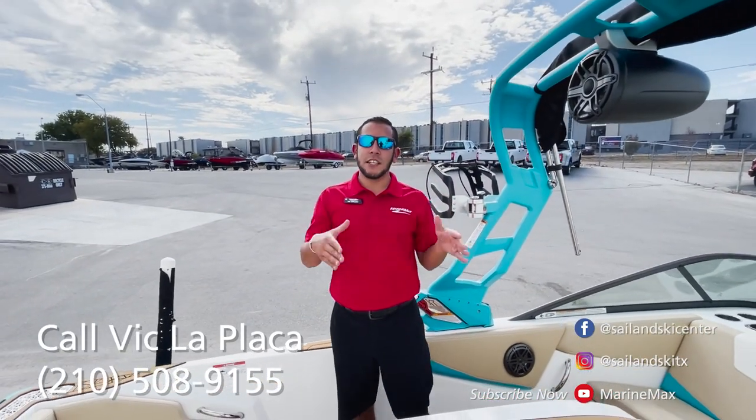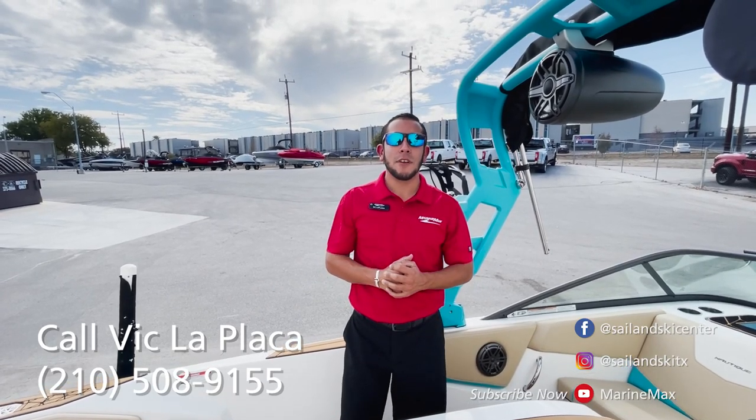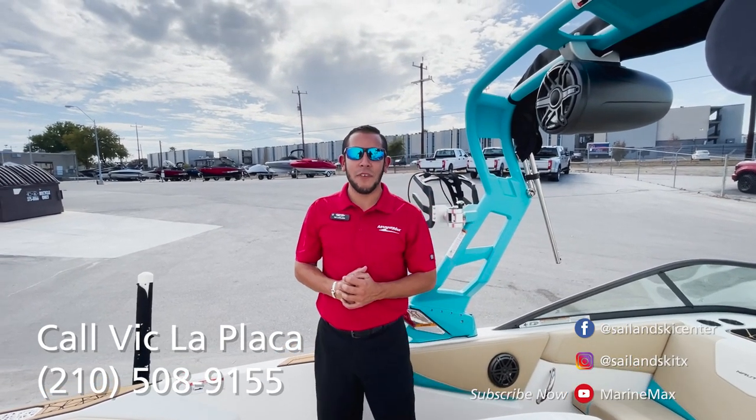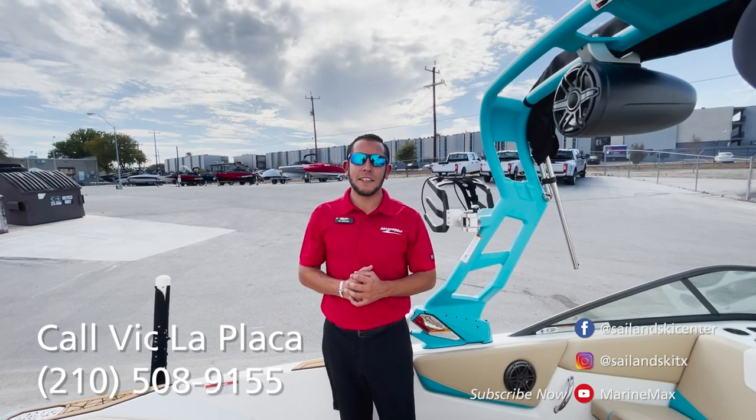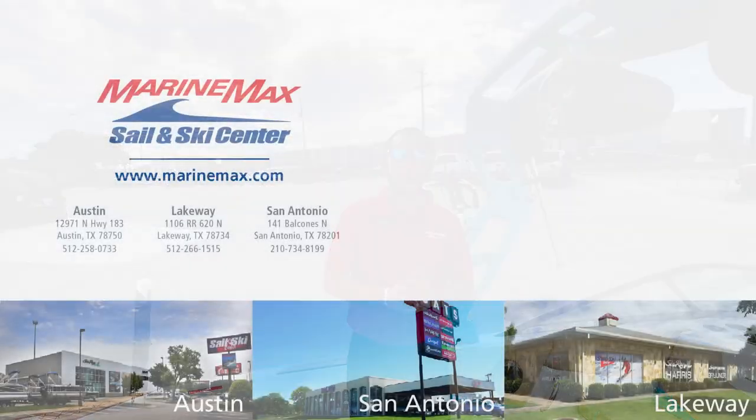If you're interested in this boat or any other boat in our inventory, please feel free to give me a call at 210-301-2507. Again, this is Vic with MarineMax San Antonio — thank you, we'll see you out on the water.